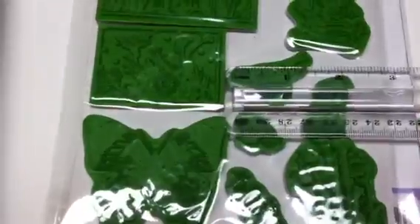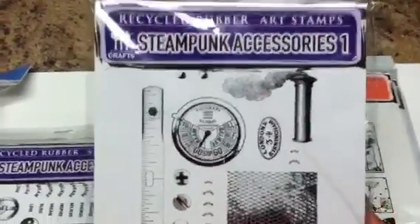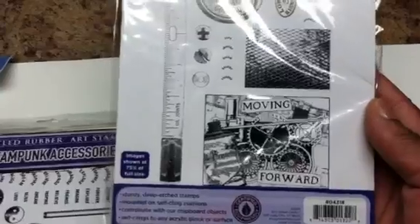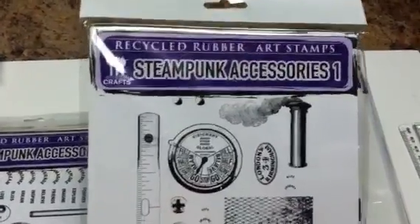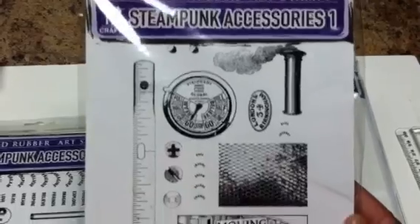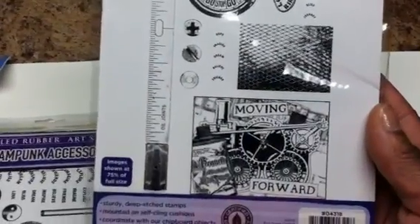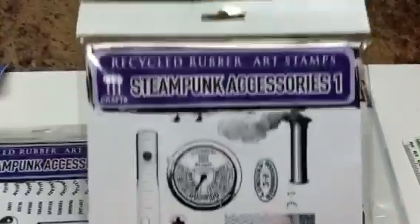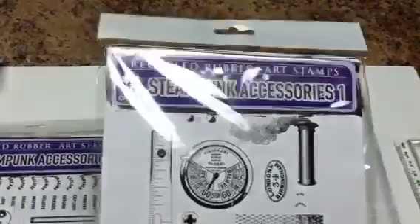Next set: Steampunk Accessories — can you say holla? I couldn't believe it. I love steampunk stuff. I don't do a lot of steampunk projects because I think I'm just intimidated by the people who are seriously into steampunk and all the things they come up with — I'm mesmerized and intrigued. So maybe I will get on the steampunk bandwagon.